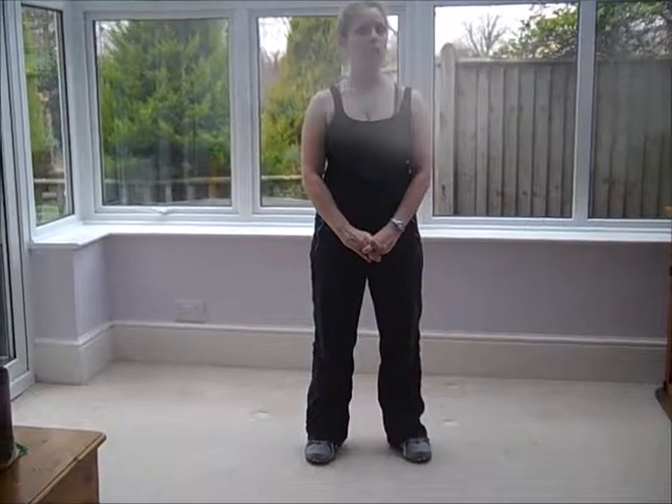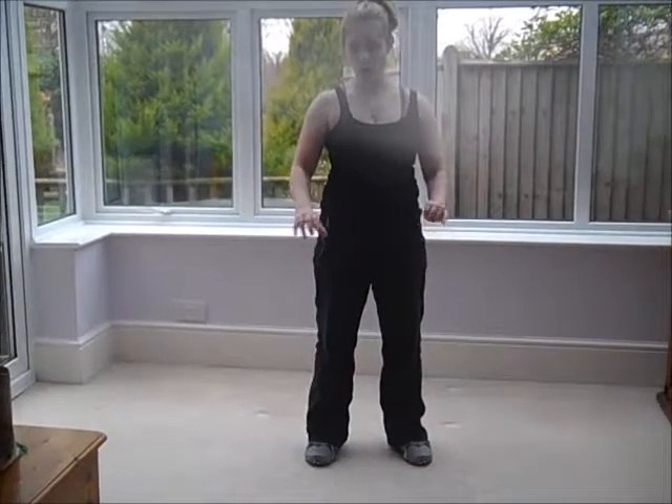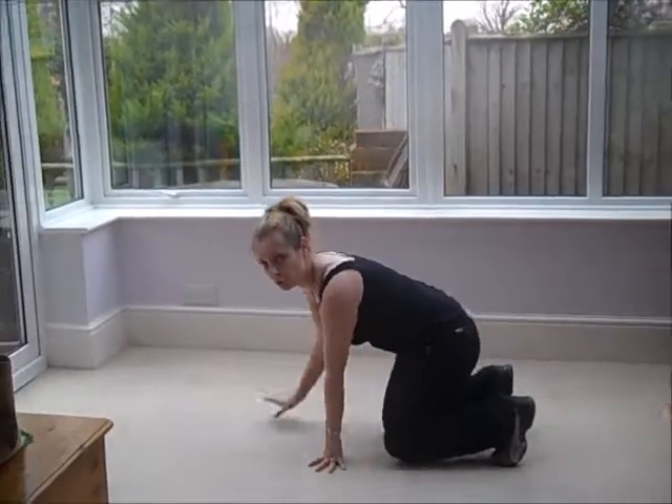This week's workout is the bottom shaper, so for this one we're going to get down on the floor. If you're on a hard surface you'll need a mat, but on carpeted surfaces you don't necessarily need one. So we're going to get down on the floor and get into all fours.